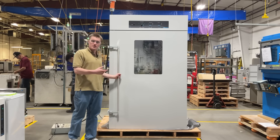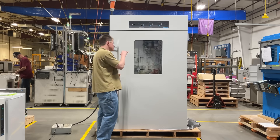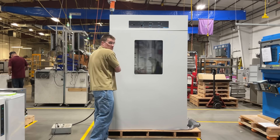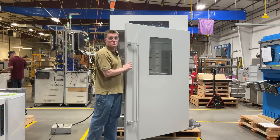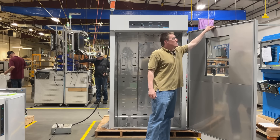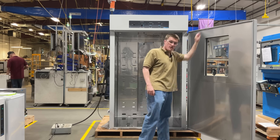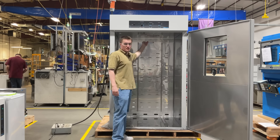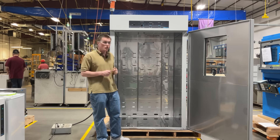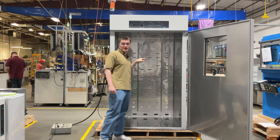Now let's take a look inside the unit. The first thing that you will notice is a large tempered glass viewing window. This allows you to look inside and monitor samples without actually opening up your unit. The sturdy door construction, coupled with the door gasket and powerful air circulation, provide excellent temperature stability, uniformity, and control to each of the six provided shelves.